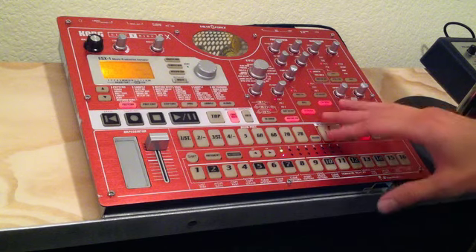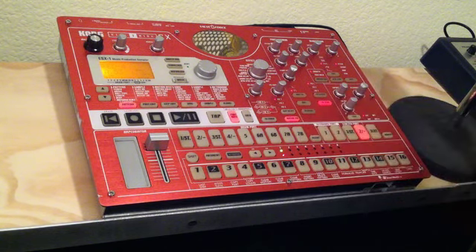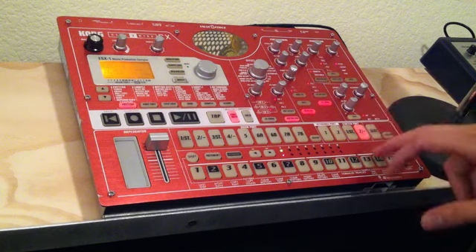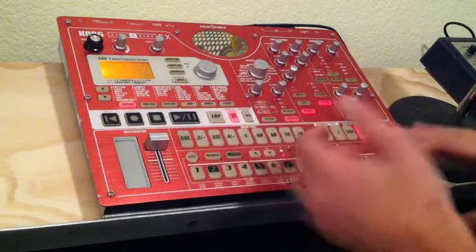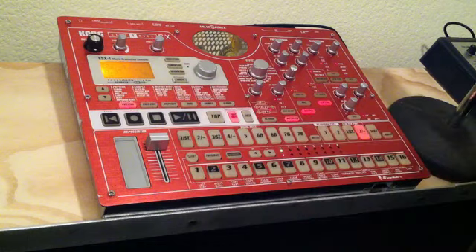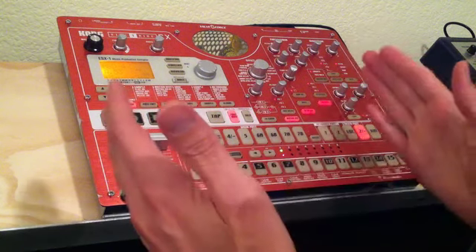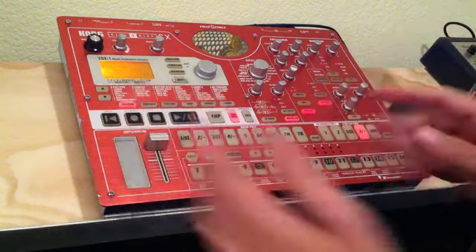So what I've got here is a loop that I want to play in reverse, and I want to play that in real time, kind of an improv sort of way. The problem, of course, when you reverse a sample is you're playing from the end point at all times, every time you hit it.